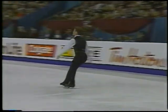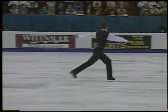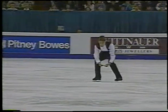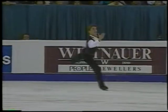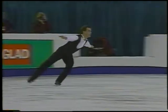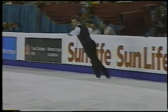He missed the short program, so it's nice to see he can still do it. For Scott, it's all about staying focused. He can't lose his concentration.